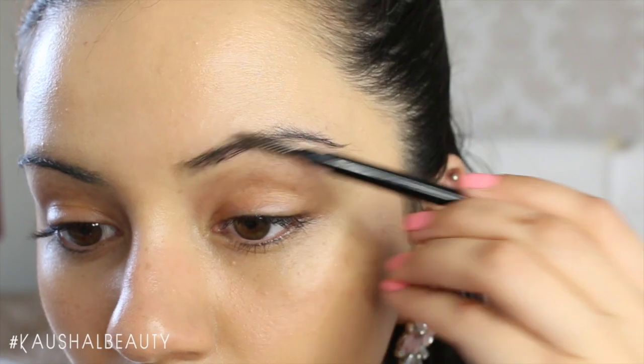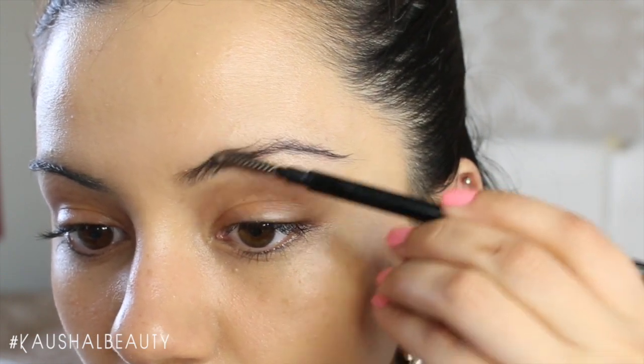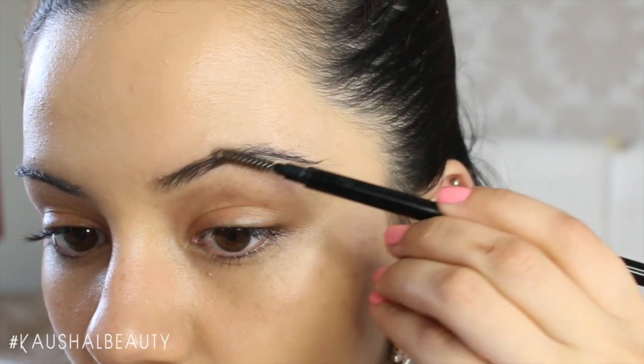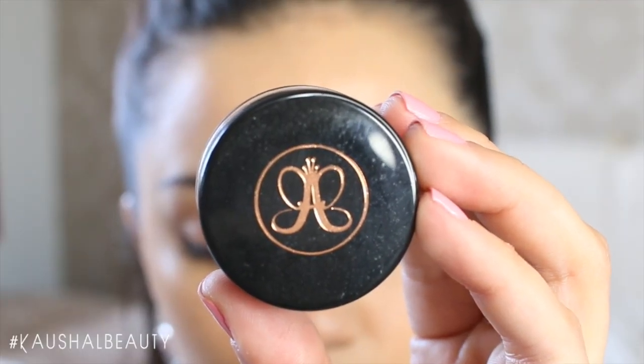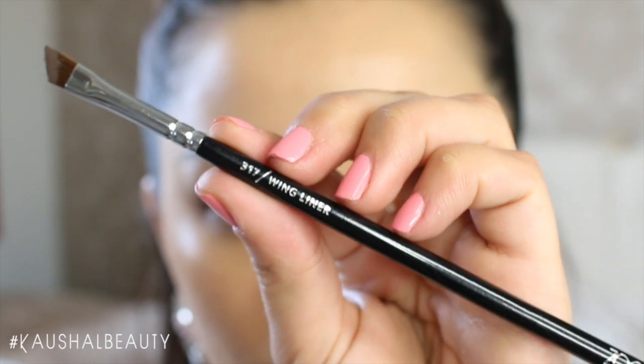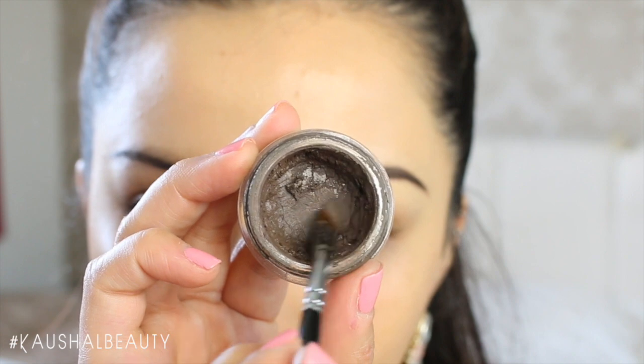First I'm going in with my Brow Archery double-ended pencil by Soap and Glory, and just using the spoolie to comb all the hairs into the direction that they should be. Then taking the Anastasia Dip Brow pomade, and with this wing liner brush by Zoeva I kind of sharpen the brush in the pot.